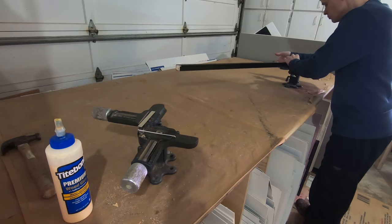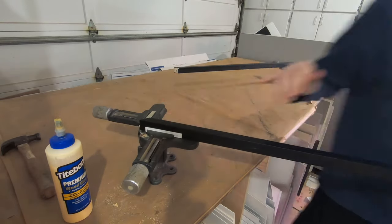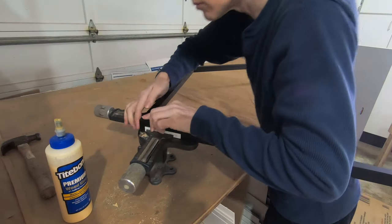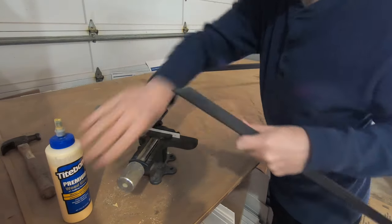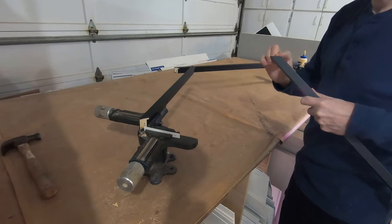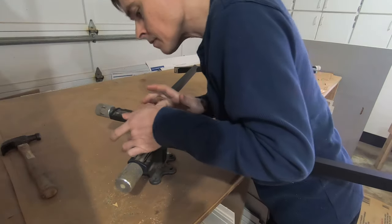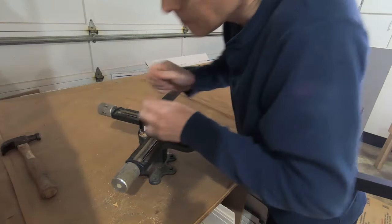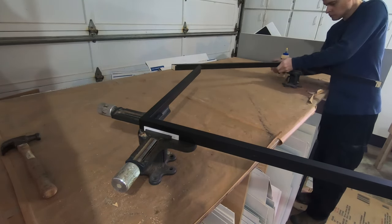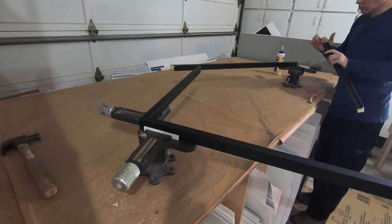This is a picture framing vise. I use bits of mat board to protect the frame's finish. Each gluing takes about a half hour to dry enough for me to put in those thumbnail inserts.